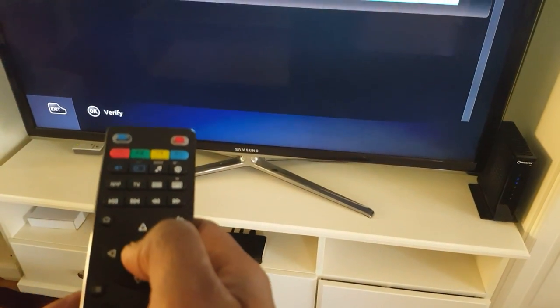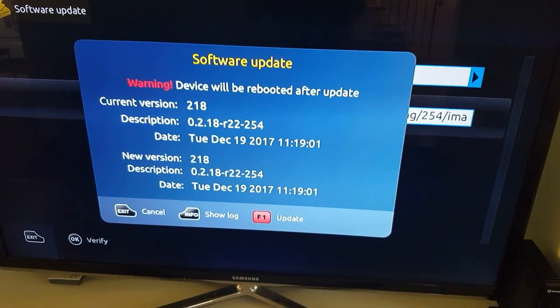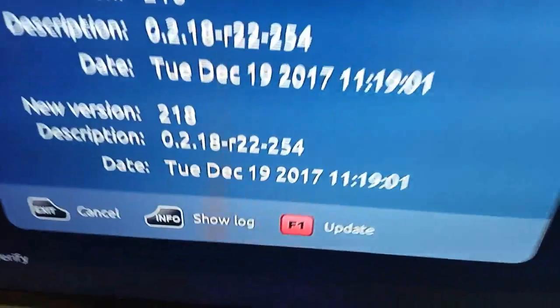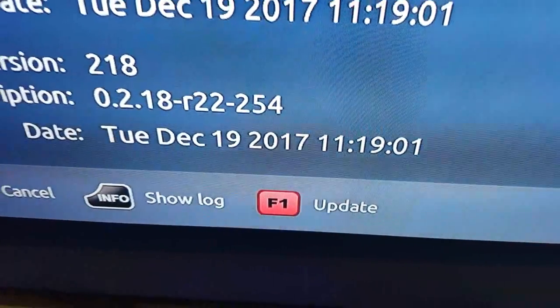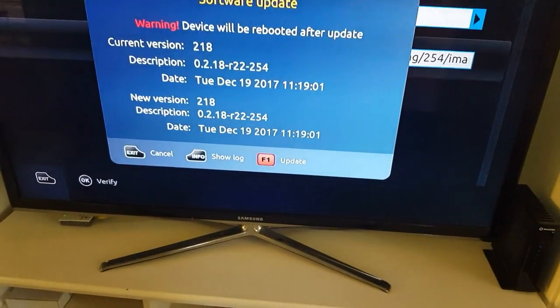When you press the OK button, it will bring up what update is available. If your box is not updated, it will tell you the latest update. The new version is December 19, 2017, and I'm going to start updating this box.